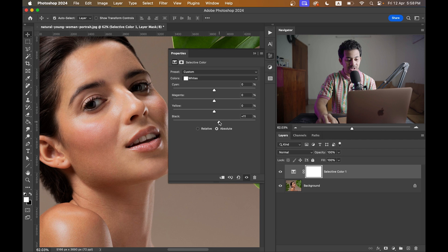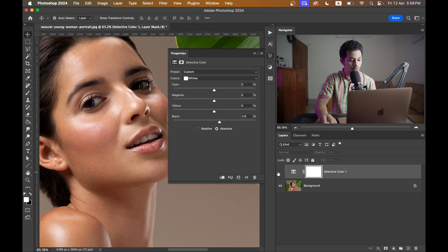Remember, don't overdo it — we want a natural look. Around plus 10 to 12 looks great. Let's see the before and after: this was the before, look at those areas, and this is after — it's beautiful.